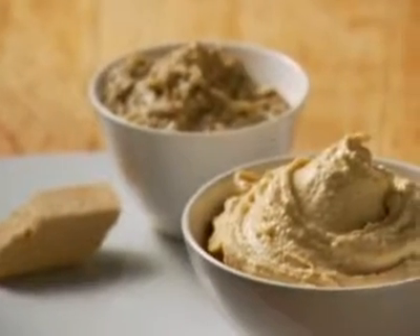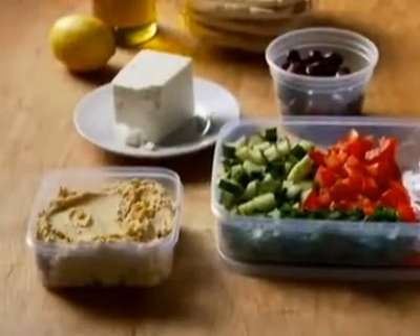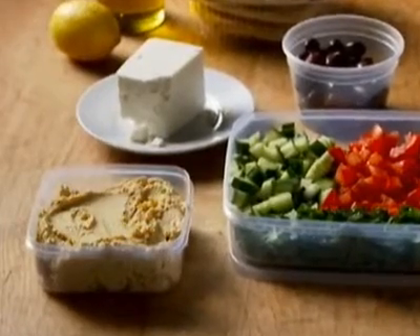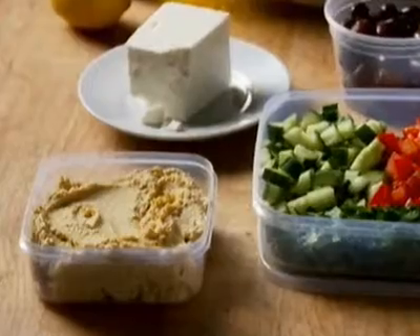You can find tahini in cans or jars in health food shops and many supermarkets. We love it in hummus, the centerpiece of our beautiful Middle Eastern platter. It's vibrant, full of fresh flavor, and best of all, it can be assembled within minutes.